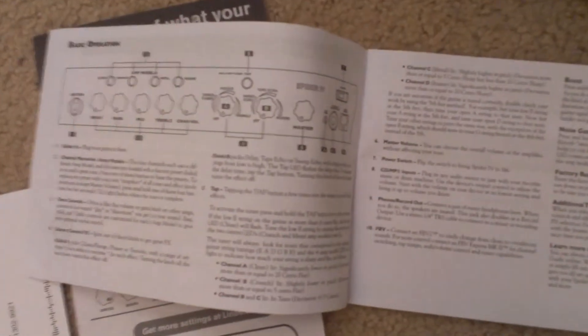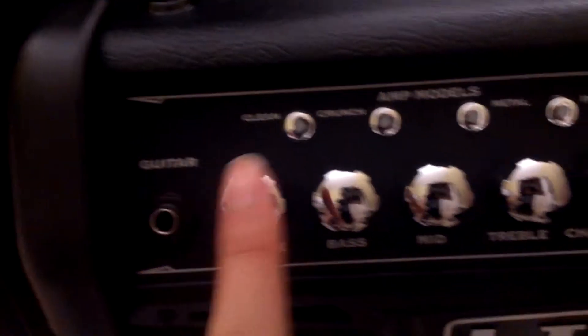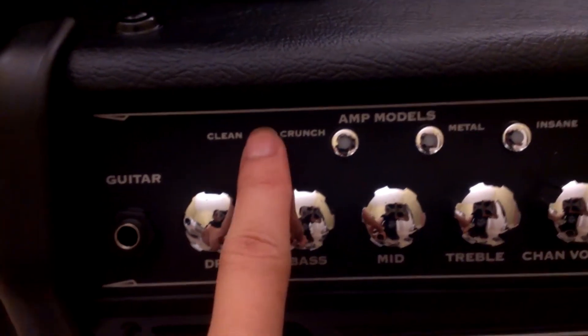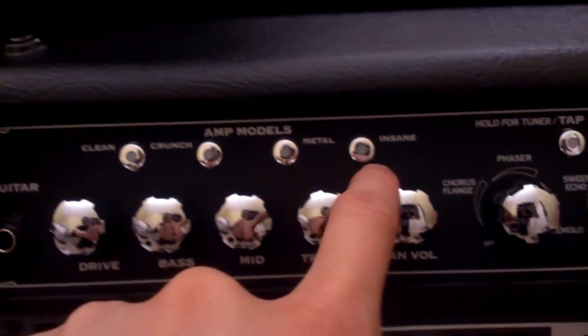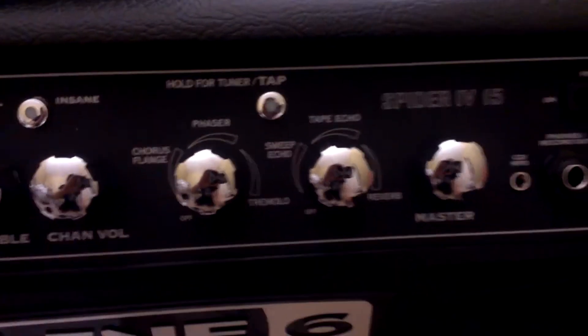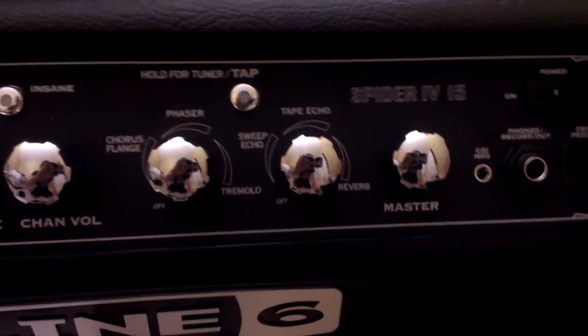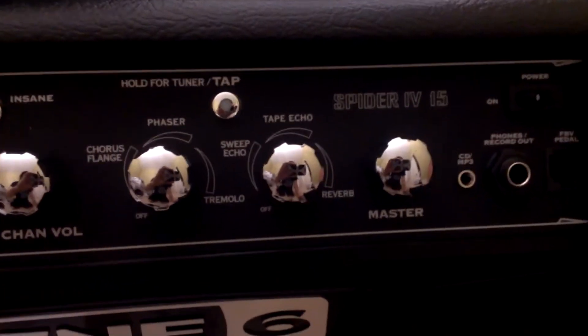Let's look at the amp: guitar jack, drive, bass, mid, treble. It has different models — buttons you can press: clean, crunch, metal, insane. And these are the effects it comes with, which is pretty crazy for a 15-watt amp: chorus, flange, phaser, tremolo, sweep echo, tape echo, reverb.